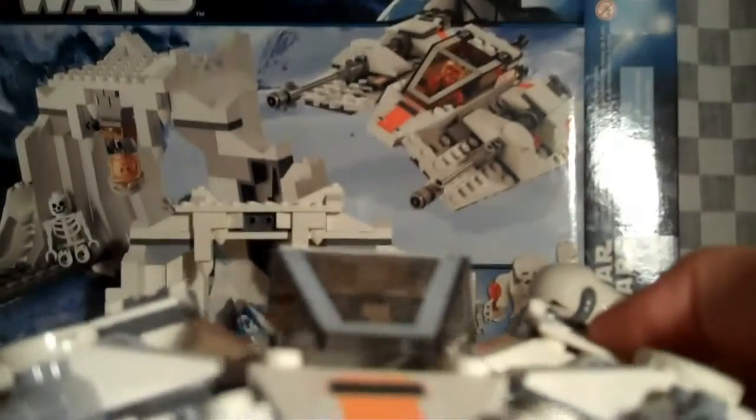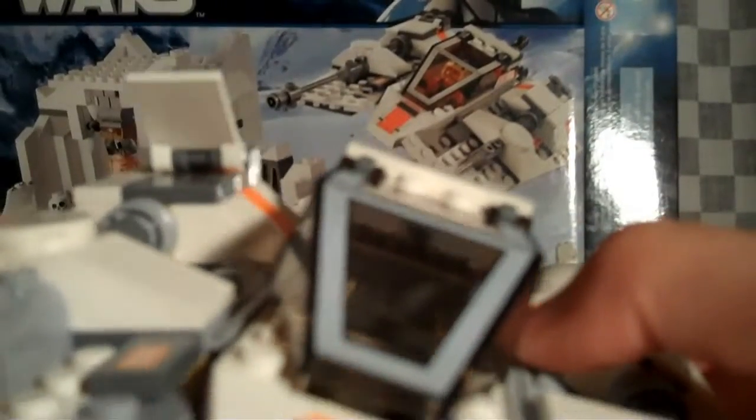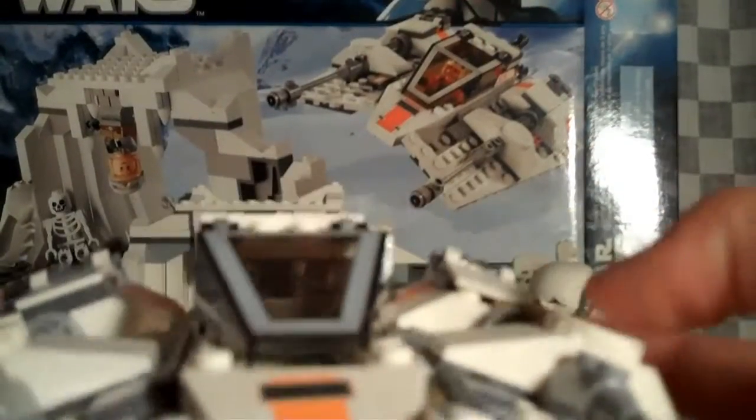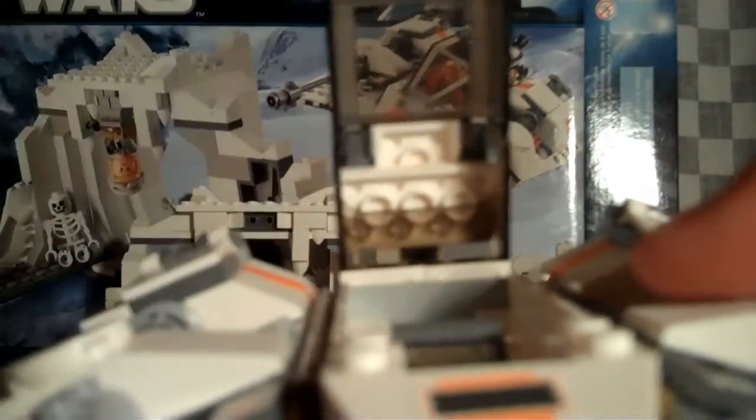You know Star Wars Battlefront 2 on Hoth, when you're in the Snowspeeder and it turns — this flap comes up, like that. I thought that was a really nice detail; it's on both sides. There are also rotating guns for the engines, and a pop-up part where Luke or whoever is piloting can get out. If everyone wants to get out, you can open it and they both would.